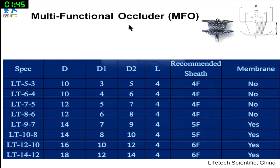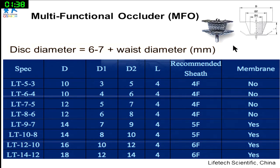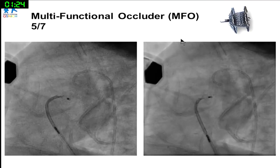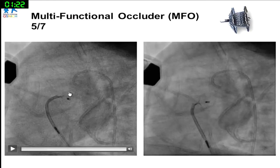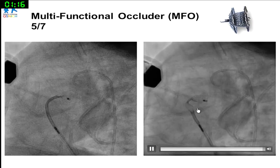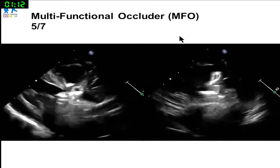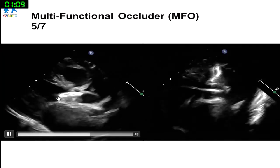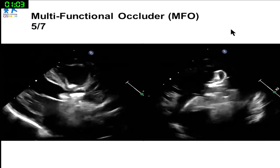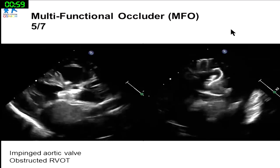We also had a Chinese-made multifunctional occluder on the shelf — very sleek and low profile, similar to a PDA device plus an extra disc, but also plus 6-7mm. We first tried MFO 5.7, deploying from the left ventricular side, opening the left disc, then the waist and right disc. After implantation, there was obvious obstruction of both left and right outflow tracts, so we could not leave that device in place.